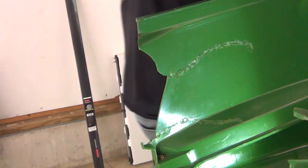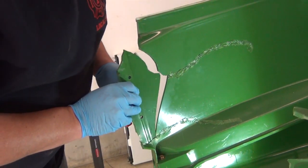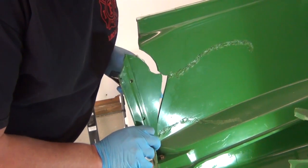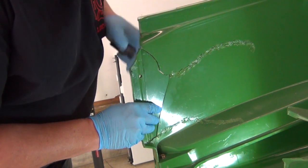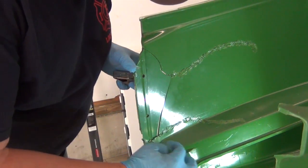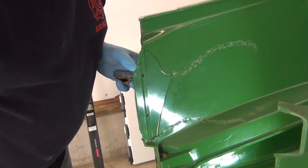I figured I better show you guys this little trick I'm doing. If you've been around welding at all, they call it tack welding. Instead of trying to do the whole seam at once, this is like a puzzle — I've got to get this lined up without breaking it. I'll be honest, I am actually amazed at how well this is working. I'm going to get this completely in place, clip it, and do a couple of spots to hold it before I go all the way around it.